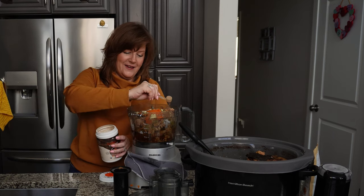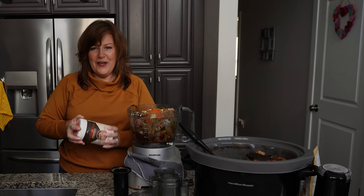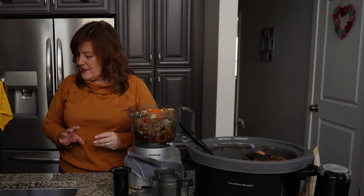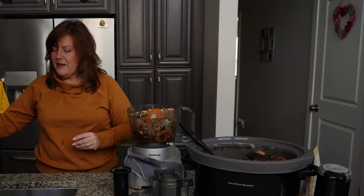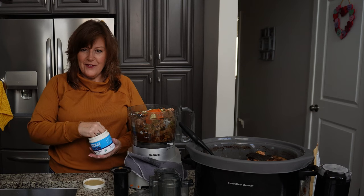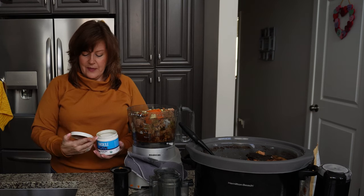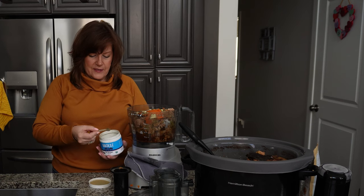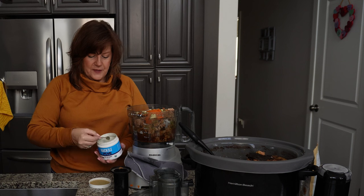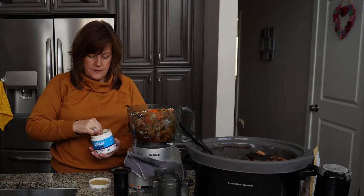All my dogs are now hanging around knowing I'm making their favorite thing. They'll all hang out and make sure they're ready in case I drop anything - I'm known to be a little bit klutzy, so they come around and get all excited listening for that sound of me dropping stuff. The kelp supplement is labeled as well - I need six of these per batch, so three in each.